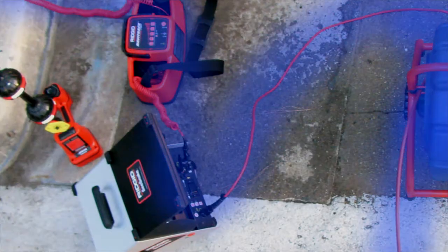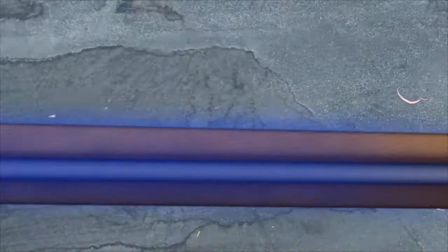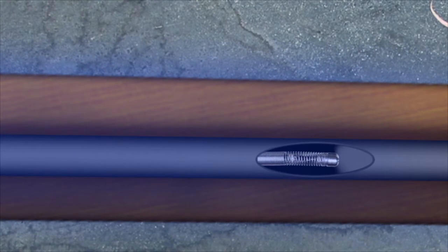By energizing the SeaSnake push cable with the signal from a rigid transmitter, you can follow the cable out to the camera's in-line transmitter, or sonde, using a rigid receiver.